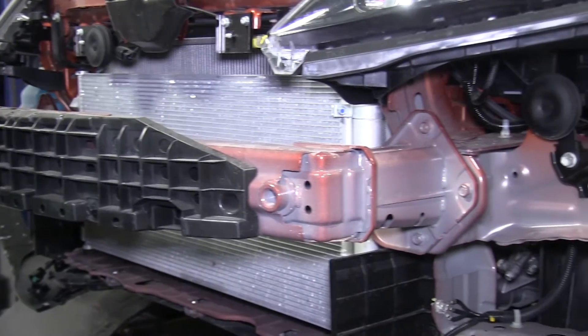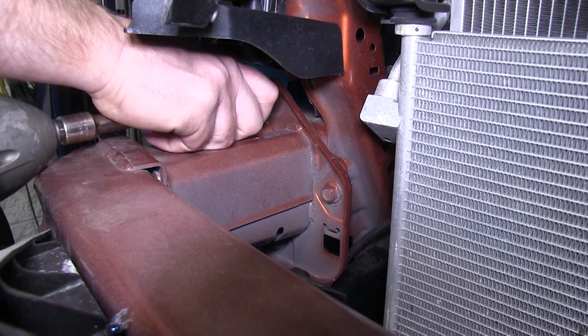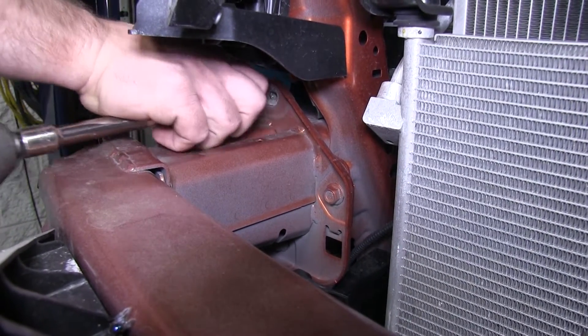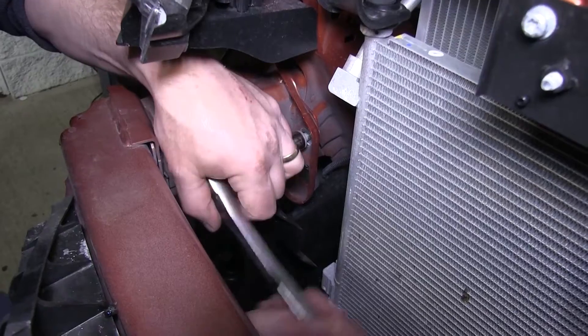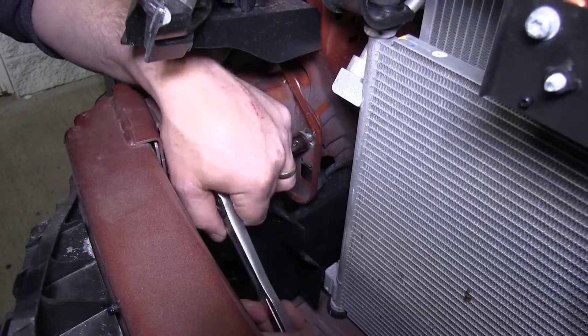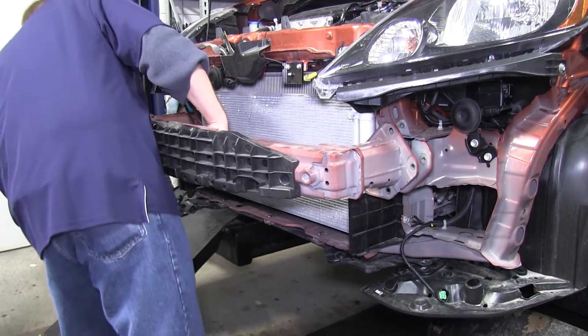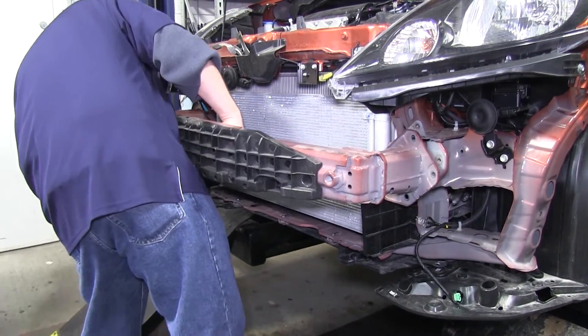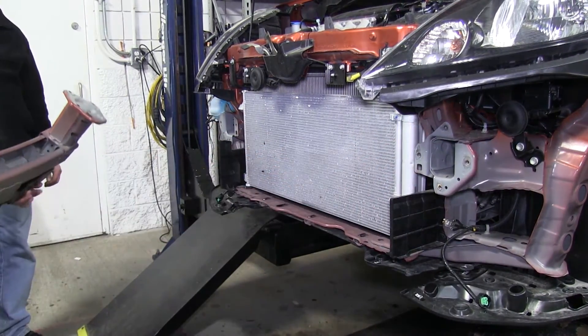Set the fascia aside. The bumper core structure is held on each side with four bolts. Remove all four bolts from each side, but keep them as they will be reused. Set the bumper core structure aside — it will not be reused, but keep it in case you ever remove the base plate kit and need to reinstall it.